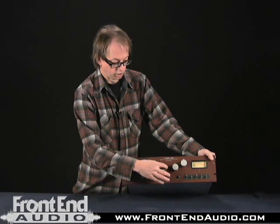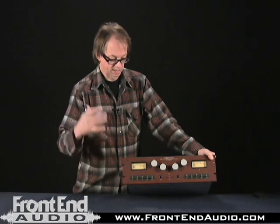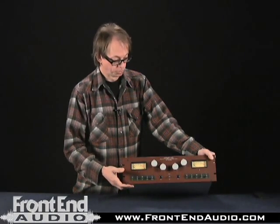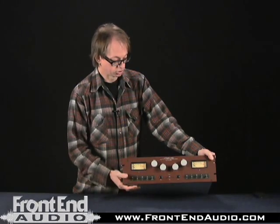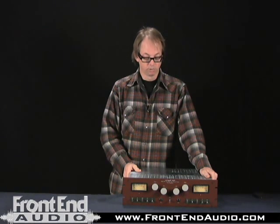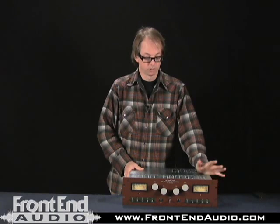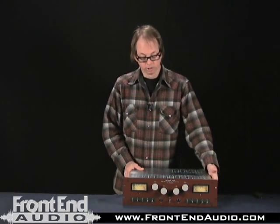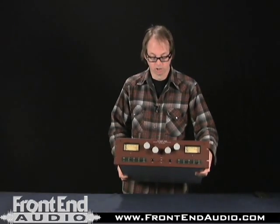So if you're looking for a microphone preamp that just sounds big and natural, it's beyond compare on drum overheads and acoustic instruments. If you're really serious about recording acoustic instruments, drums, and almost any source, this is a completely no-compromise unit.